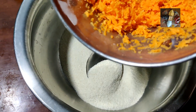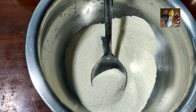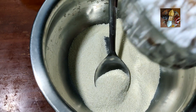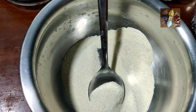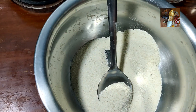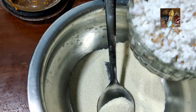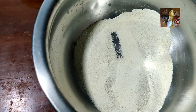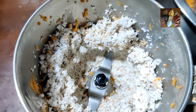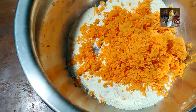Now we will add the carrot into the rava, and we will do the same procedure with the coconut also. Take the coconut in the mixi and run for 2 seconds so that it will mix thoroughly with the other ingredients. Now this is also ready — run the mixi for 2 seconds and mix this into the carrot and rava mixture.